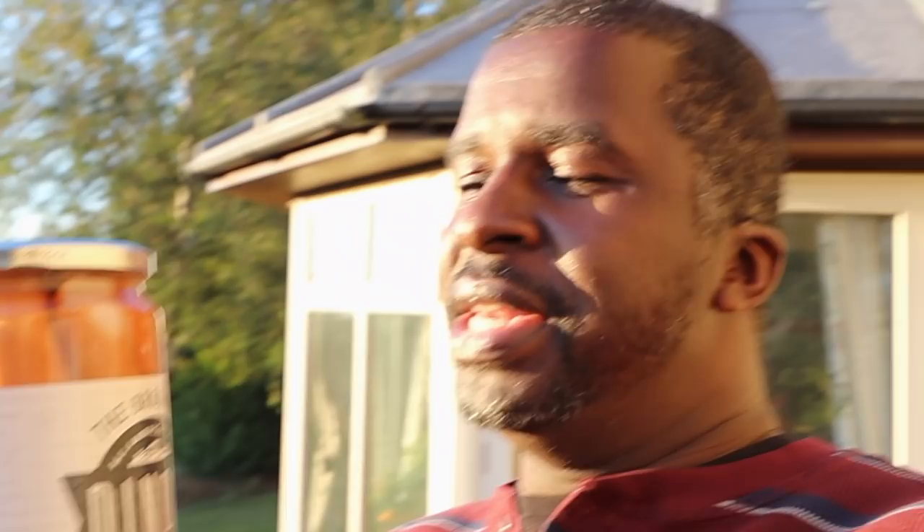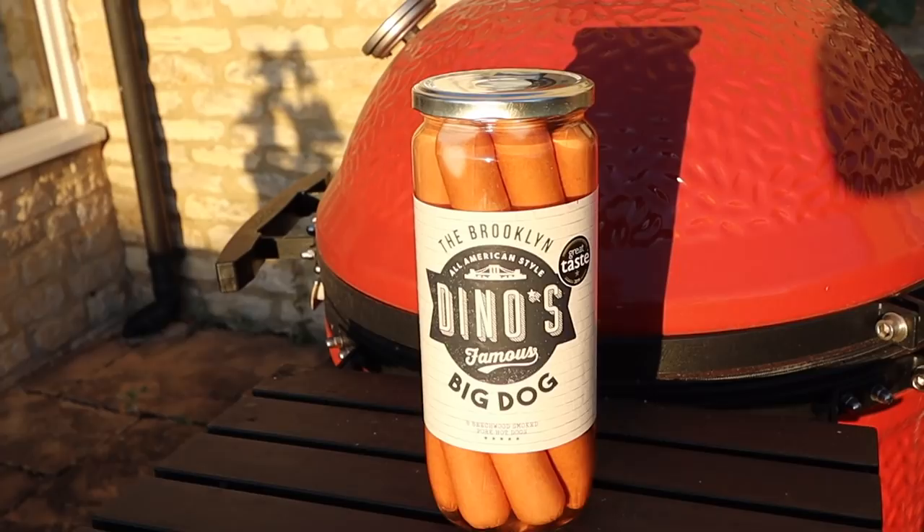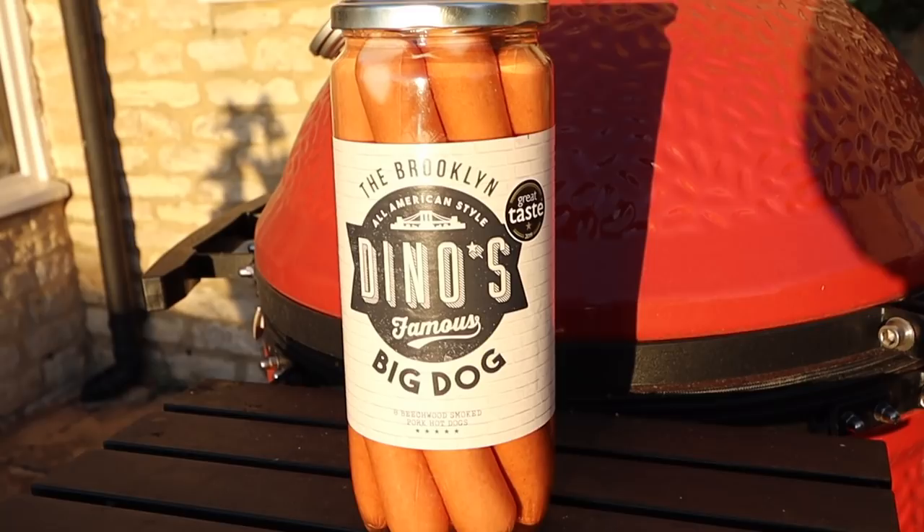I'm not gonna disrespect the hot dogs. I've never had hot dogs from a jar, but I'm gonna prepare these the way I prepare hot dogs, which means I'm gonna throw them on the grill. We're gonna get these going, eat them, and see how hot dogs out of a jar taste. They've clearly been canned — I've canned things before, so I understand how they've been prepared. They look like good hot dogs. Reading the jar here, it says eight beechwood smoked pork hot dogs in salted water.